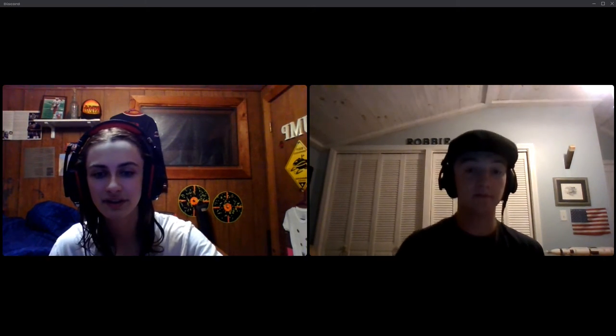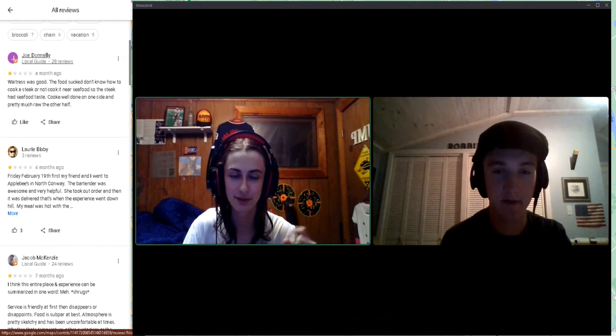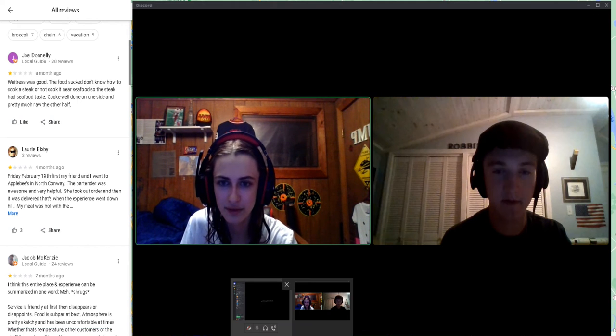We thought this would be a lot better and it's less harmful on our computers — more Robbie's than mine, but still. So let's get right into it with the reviews. As you can see on the side of us now, there are these cool reviews. Wait Robbie, am I screen sharing with you?